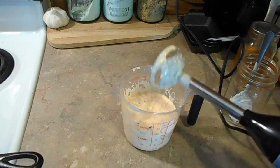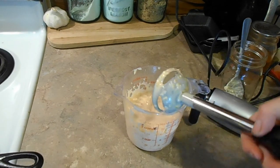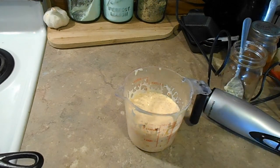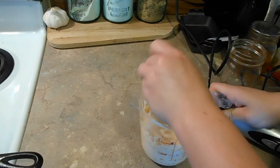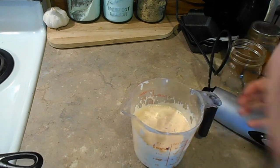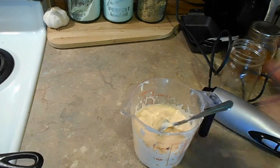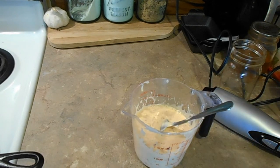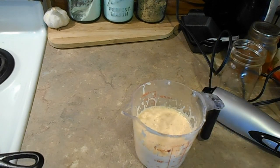Okay, so I think that is the consistency that I want. We're going to taste it and see if we want it a little thicker. Give it a stir and a taste. Oh my goodness, that is so good! I do want to add just a tiny bit more mayonnaise to make it a little thicker.